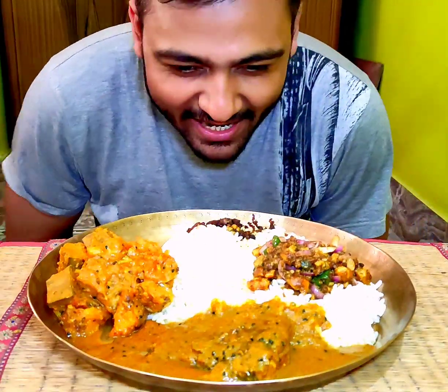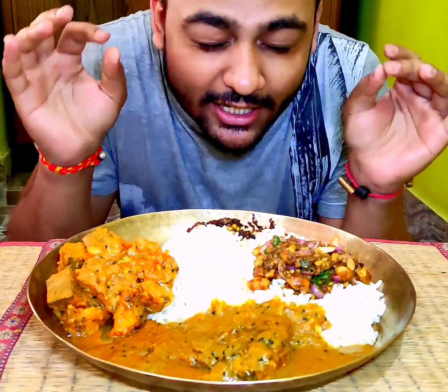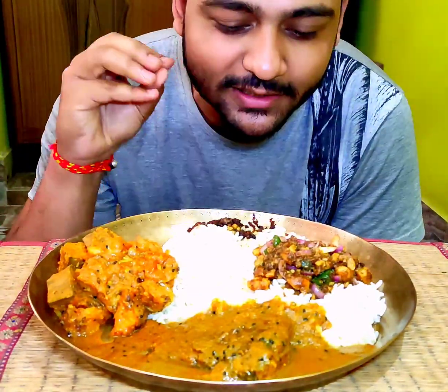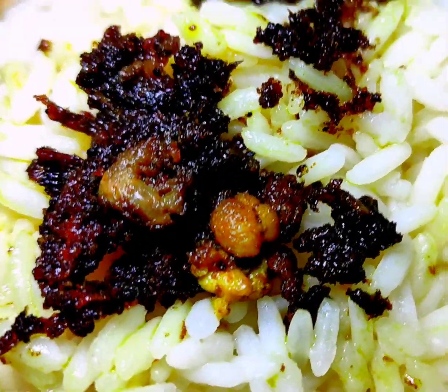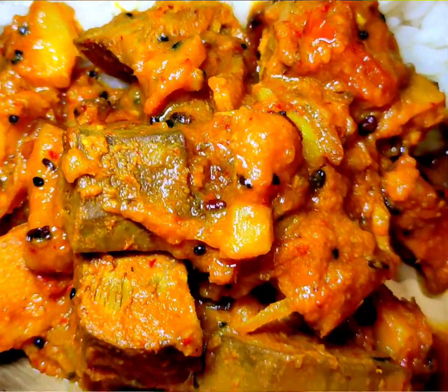Hey guys, welcome back to the channel. This is delicious and awesome, mouth-watering — this is our tail. We put our aloo and mozzarella. This is just our mozzarella and mozzarella, our other one is awesome.